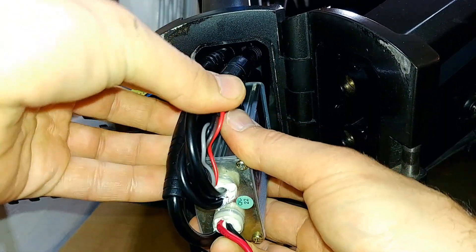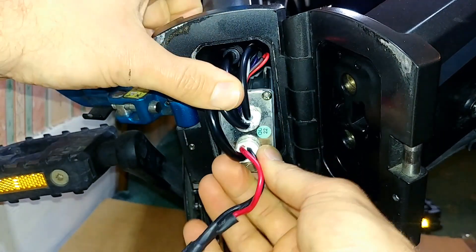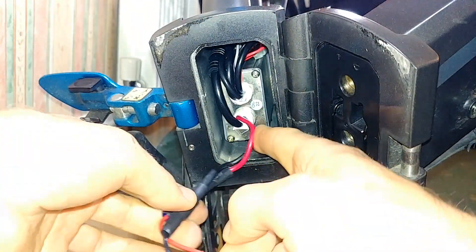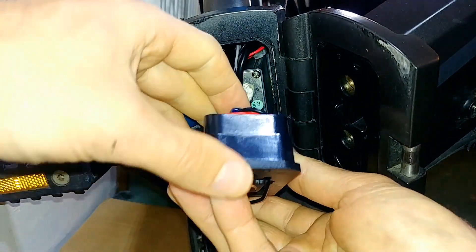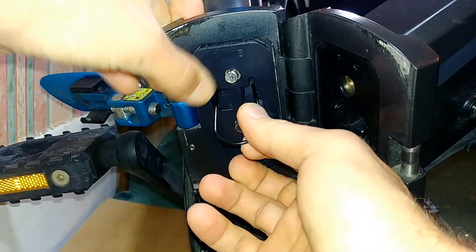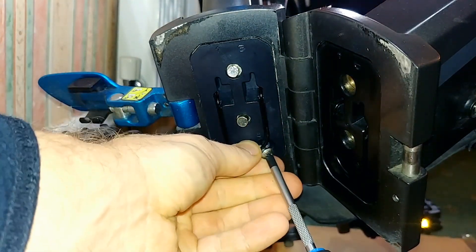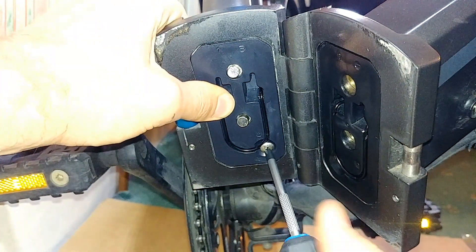Let's tuck all these cables back in. They live on top of the controller and should just slide right in — make sure you don't bend or damage anything. Then you tuck these wires in, replace the cover, and screw it back in. And that folks, that's all there is to it.